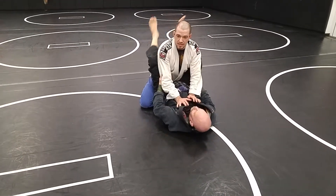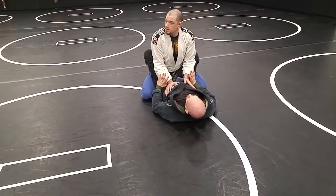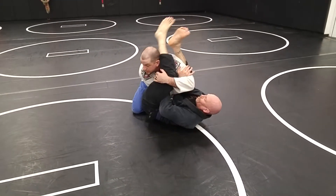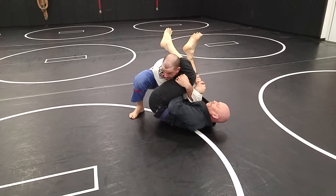Alright, so hopefully you guys have been here over the last couple weeks. We're going to put it all together. John's going to armbar me — he's going to attack my arm. First off, don't get your arm broken. Second off, don't let him knock you over.